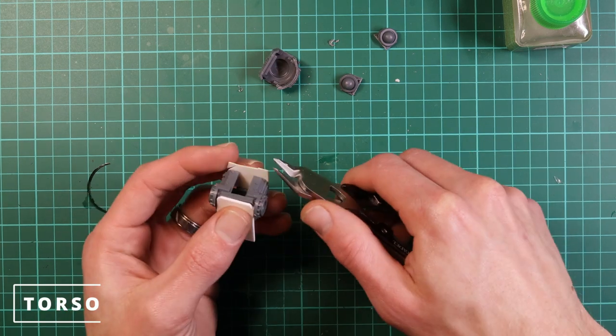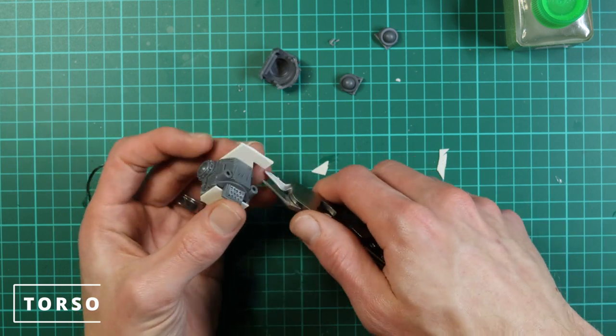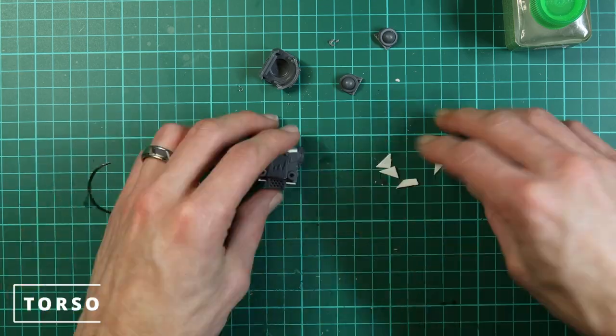Now simply cut down the plastic card top and bottom that we put on earlier. You can cut it in line with the rest of the body — it gives a much closer fit and is relatively simple to do.